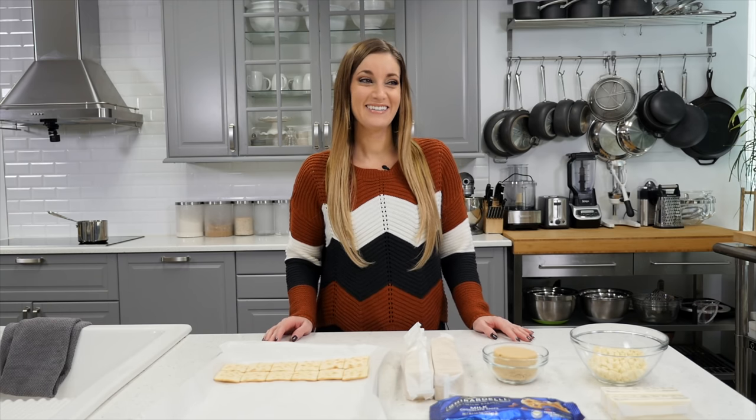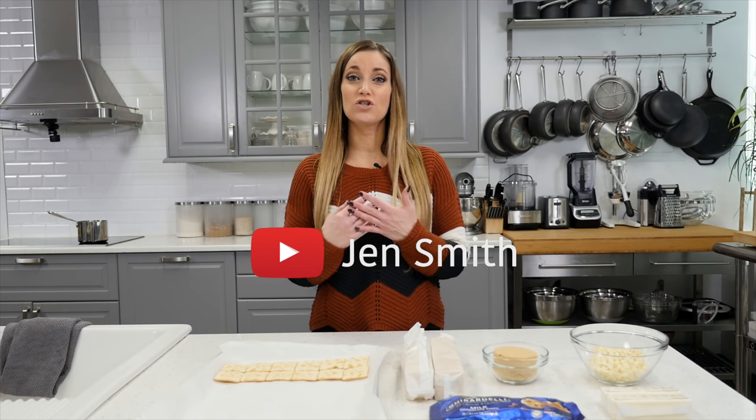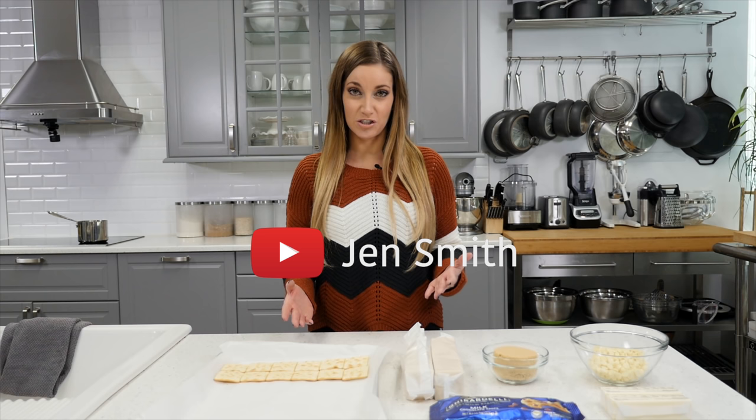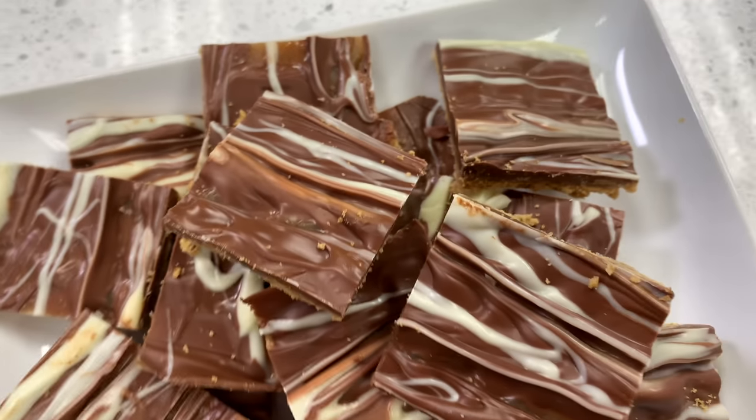Hello everybody, welcome to my channel. My name is Jen Smith. I'm going to teach you a recipe that is super easy to make and it's delicious. It is chocolate caramel cookies. So let's get right into it.